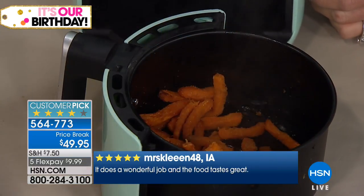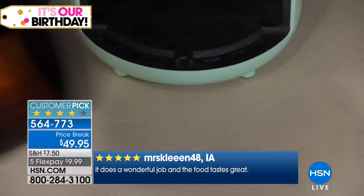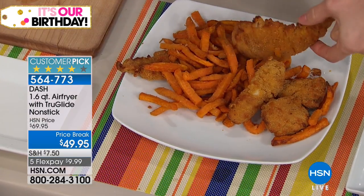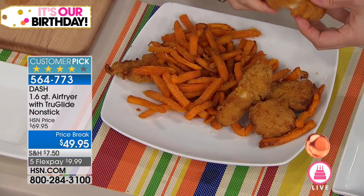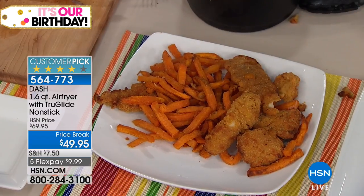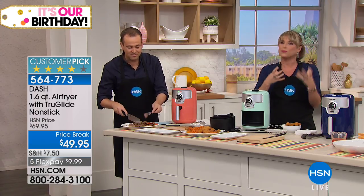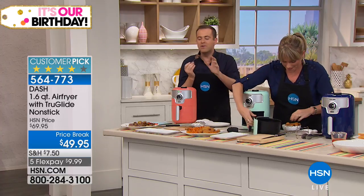Sweet potato fries and chicken fingers in under 10 minutes. This is a beautiful crunchy comfort food meal for two people. Look at how crispy, how crunchy, how decadent — and I didn't add any oil. You still get the crunch we crave. I don't think I'm addicted to certain foods — I think I'm addicted to the crunch of a french fry, a potato chip, something breaded. Now I can eliminate the oil totally from my diet with the Dash air fryer.